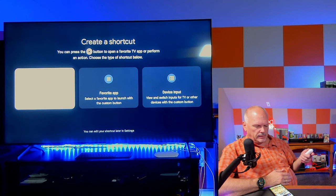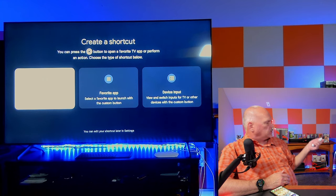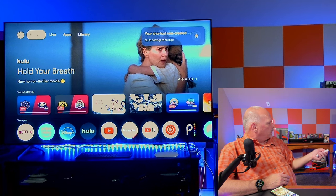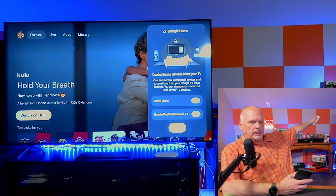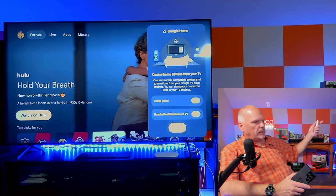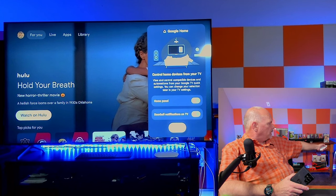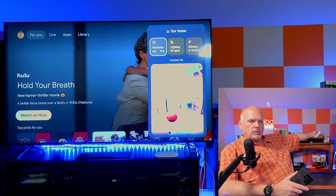I rename it to 'Living Room Streamer / Living Room TV,' confirm the placement, enable casting, set up ambient mode with weather and time shown. I had to reboot it to get Google Home to show up — after the initial install and update, you need to reboot and come back in. Once rebooted, I go to the star button shortcut settings, select 'Create Shortcut,' go to Settings to change it, and choose Google Home.